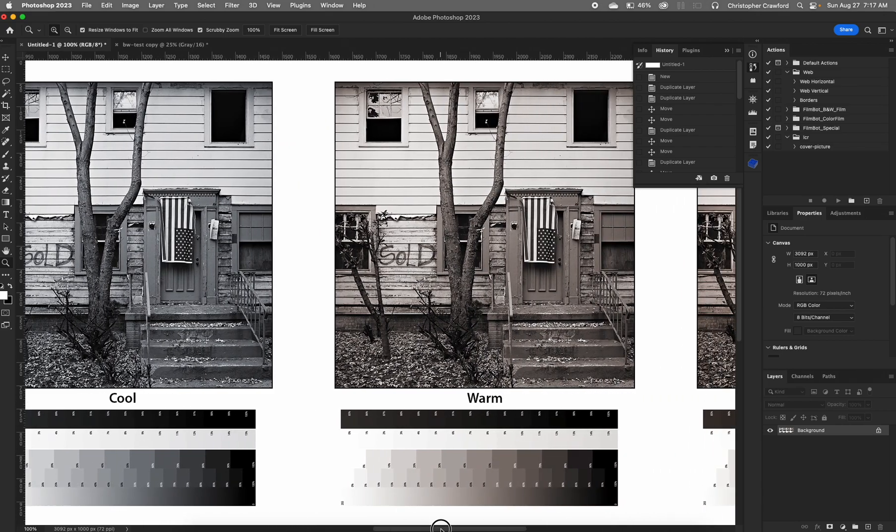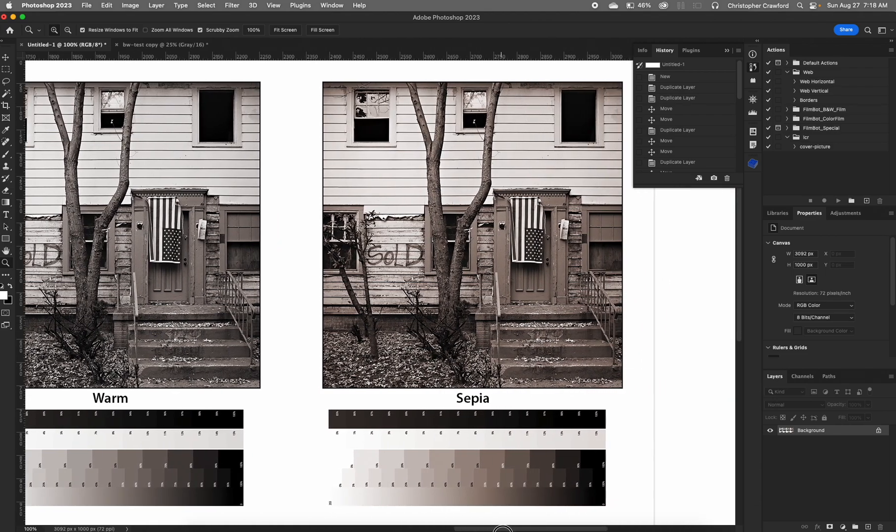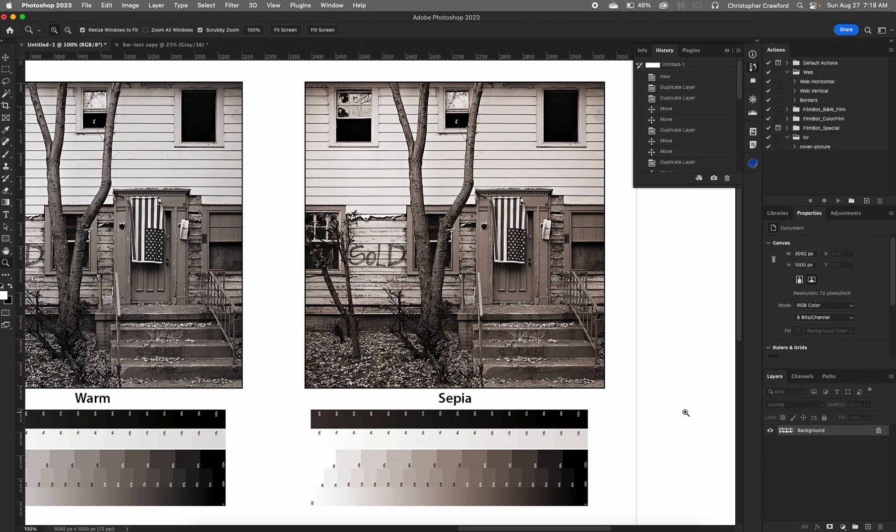The next option is warm tone, which looks a lot like the old warm tone papers sold for darkroom printing — a nice subtle warm tone, not extreme like a sepia tone. This is one I use quite a lot for my own black and white prints. Then last you have sepia tone, which is a much stronger warmer tone for an old-fashioned look. So those four tone possibilities — neutral, cool, warm, and sepia — are built into the Epson advanced black and white mode.